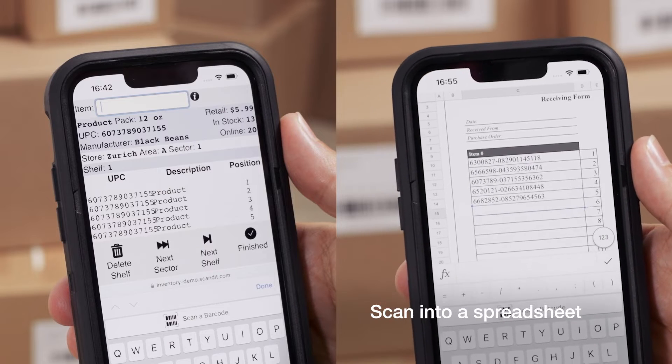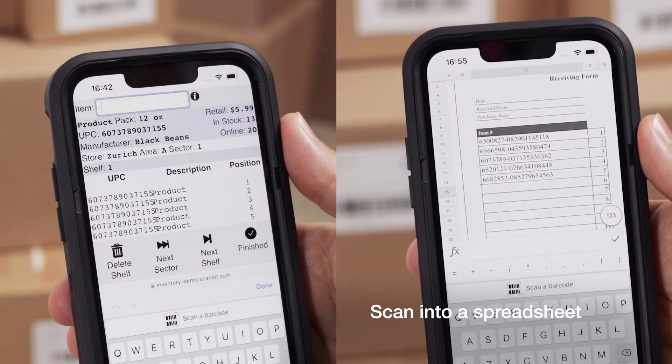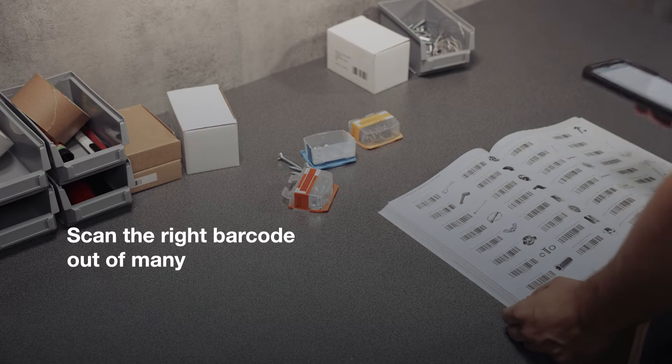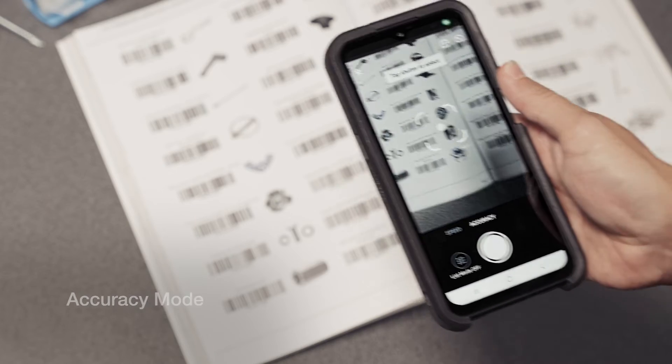And even scan barcodes directly into a spreadsheet. Accurately scan the right barcode out of many, with an overlay that stops you from scanning unwanted codes by accident.